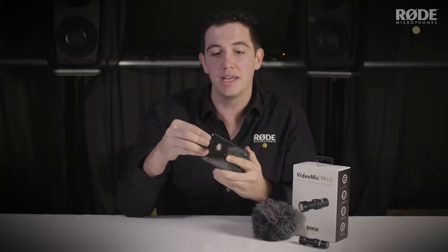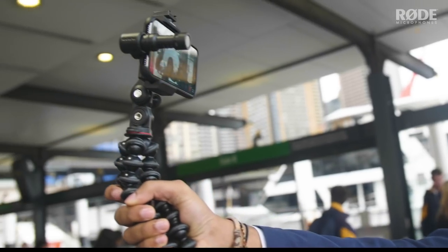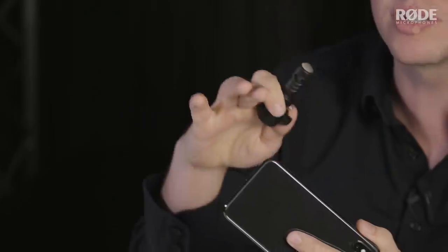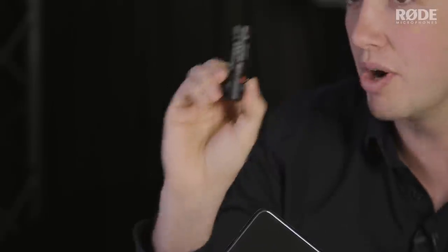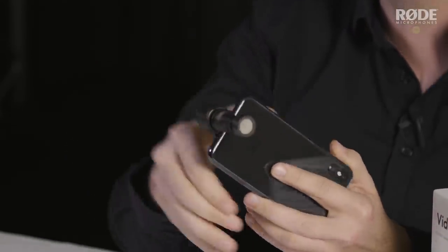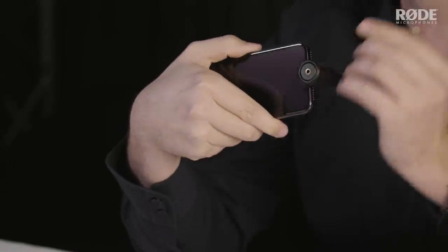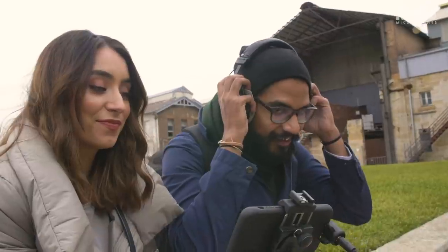The really nice thing with the VideoMic Me L is that it goes in fully digital through the lightning connector, meaning that we're not using any of the iPhone's audio hardware. We're actually using a really nice audio circuit on the microphone itself, including a headphone output so that you can listen back to your videos or even listen to music if you don't have a headphone adapter for your iPhone 7 or above.